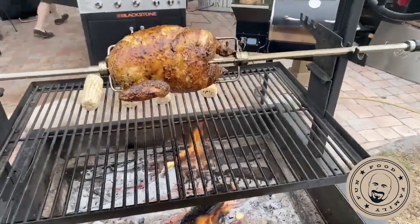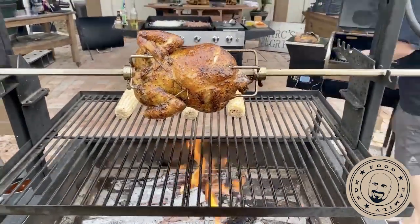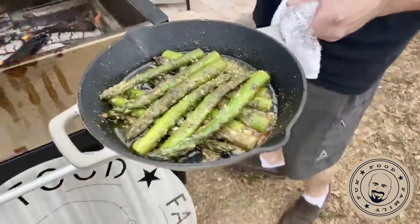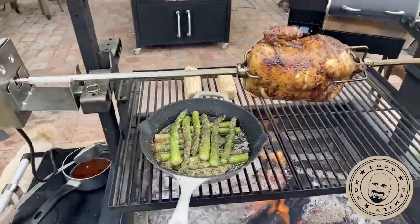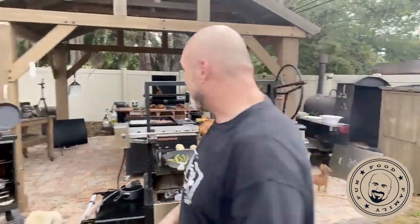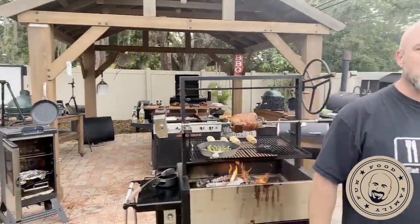It's always busy here at Marks on the Grill, there's always something to do. This guy's got a little bit of olive oil, some parmesan cheese, and some garlic. Let's set that right about there. This is actually the very first time I've ever used this rotisserie — we're all trying this together.